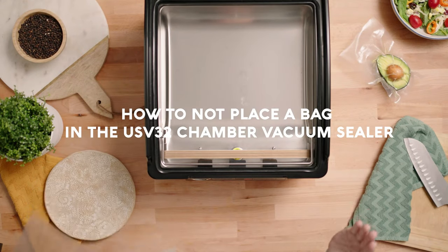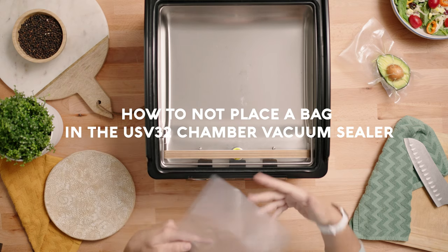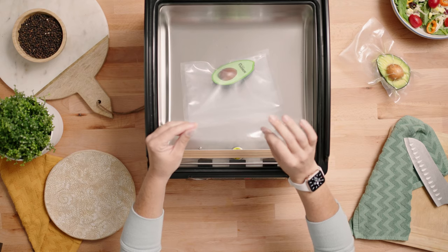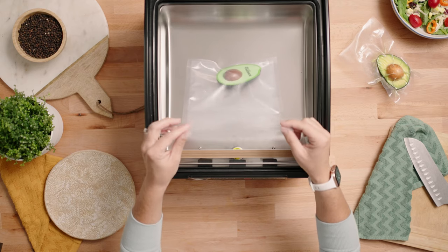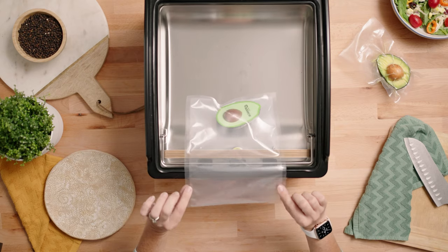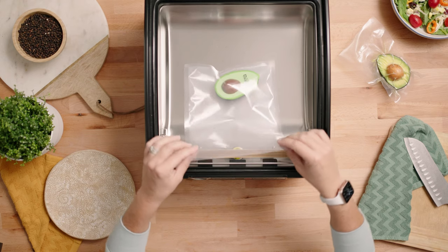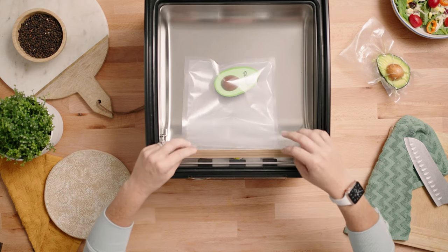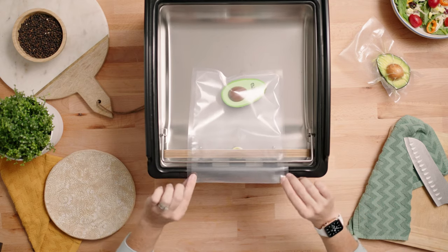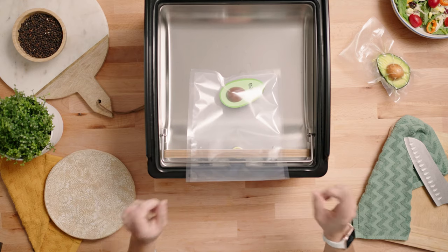This is going to be an example of how not to place a bag in the chamber vacuum sealer. The important thing is not to pinch off the opening of the bag whenever you're running the vacuum cycle. If the opening of the bag is pinched off in any way outside of the chamber, you're going to get a bag that most likely explodes. We're going to place the opening of the bag outside of the chamber over the seal bar — remember, do not do this at home.